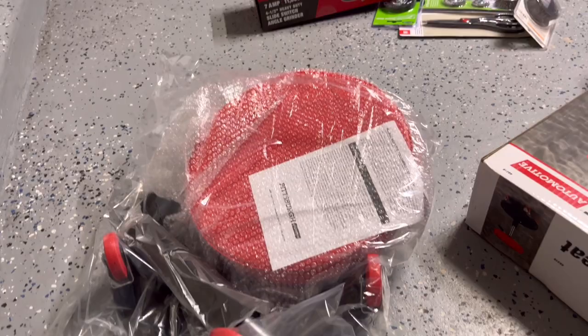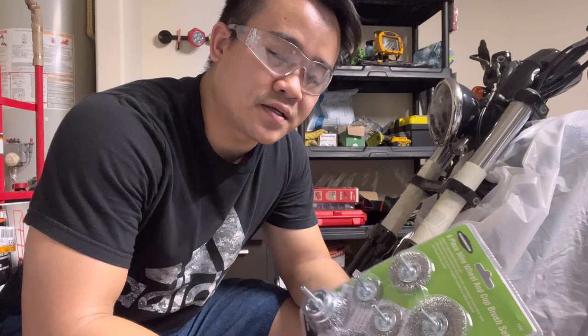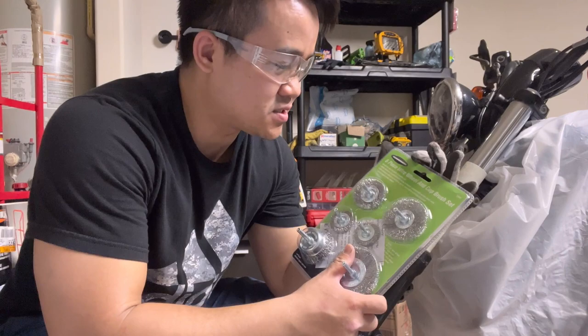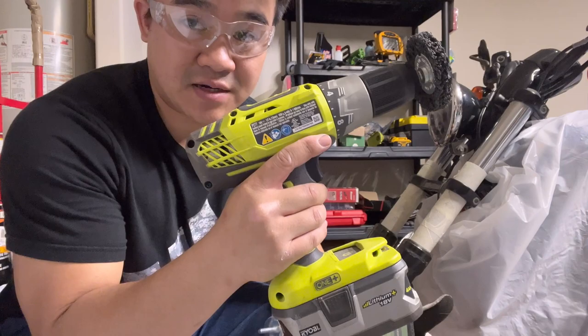I can't bend down all day to sand that fork, so I just got this at Harbor Freight. What I use to sand it down is a wire brush wheel that inserts into a hand drill. I bought this at Harbor Freight for a few bucks. If you have a hand drill like this, that works good.